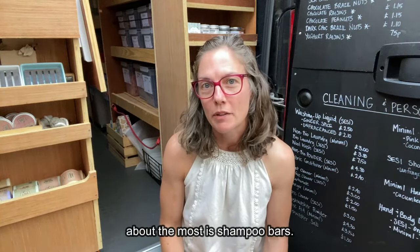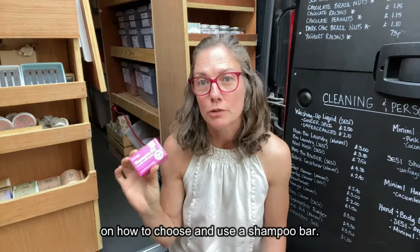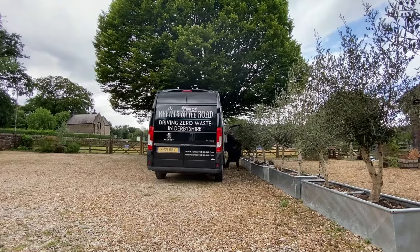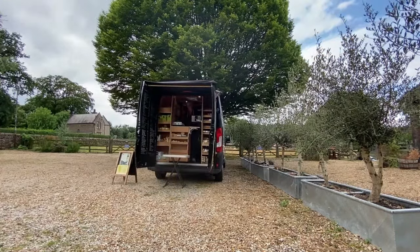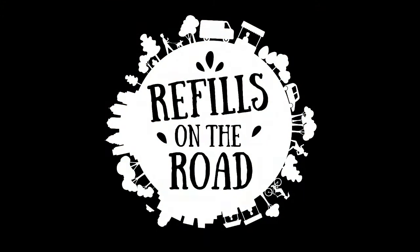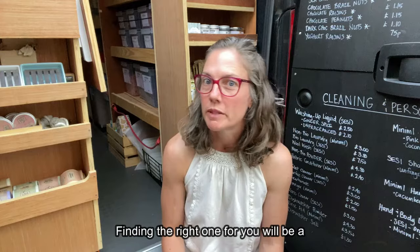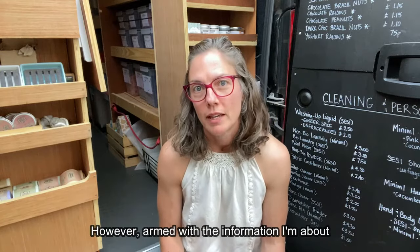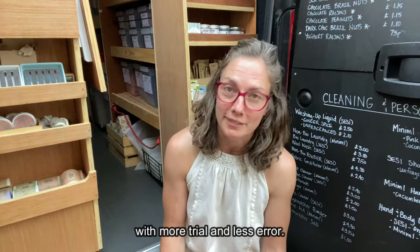One of the plastic-free swaps I get asked about the most is shampoo bars. So today I'm going to give you the lowdown on how to choose and use a shampoo bar. Just like liquid shampoo, there is no single shampoo bar that works for everyone. Finding the right one for you will be a process of trial and error. However, armed with the information I'm about to share with you, you will hopefully come out of the equation with more trial and less error.